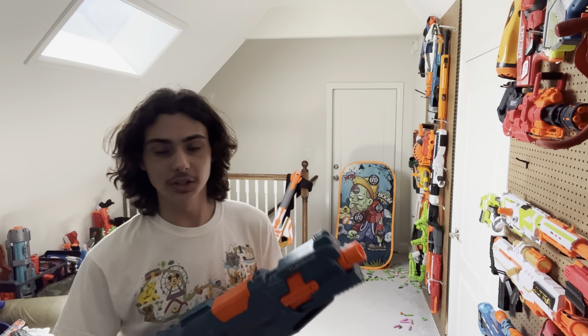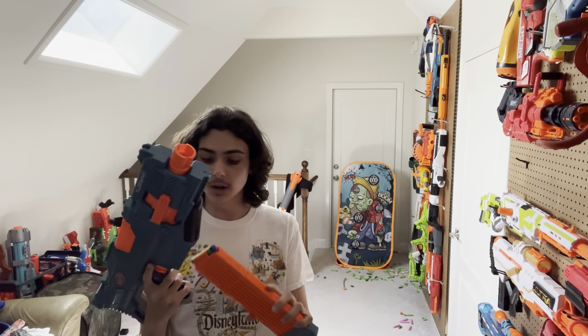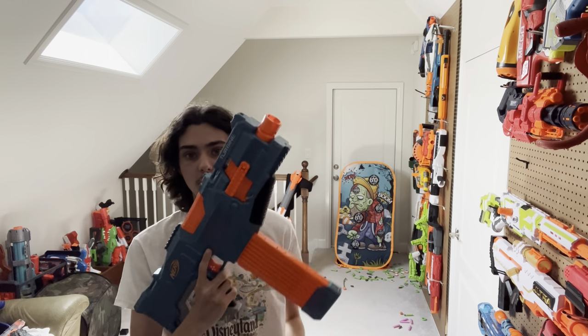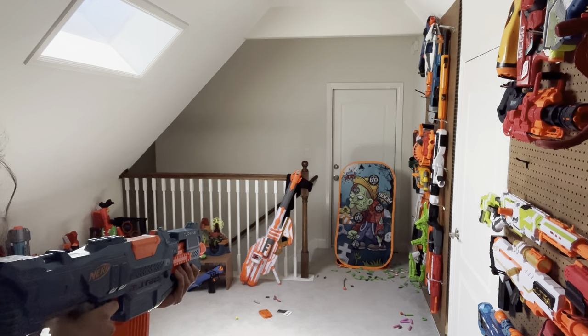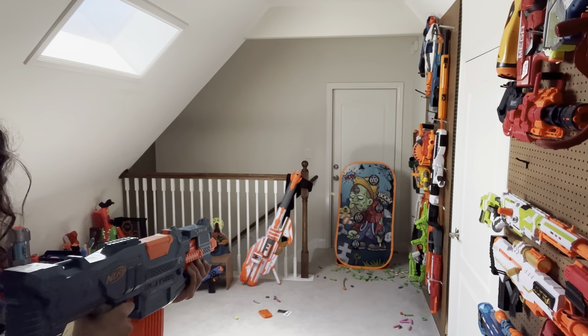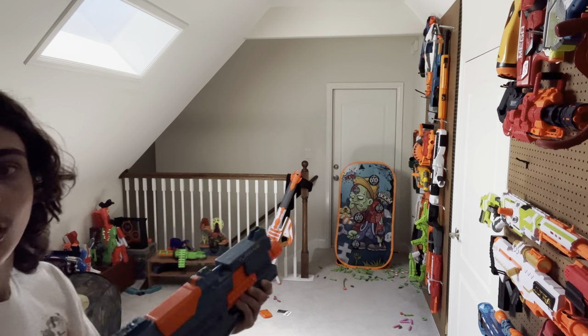For the firing demo, the single-fire mode is basically useless because it's a fully automatic blaster with an annoying trigger delay, so I'm just going to rapid fire the whole 18-round magazine that is included with the blaster. Was that slow? Well, it didn't used to be. If you took a look at my original Turbine review, that used to be really fast. What happened?